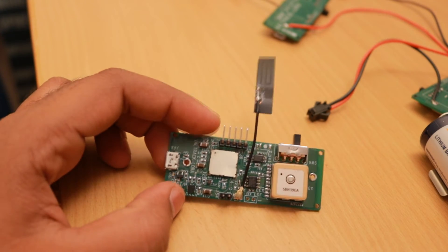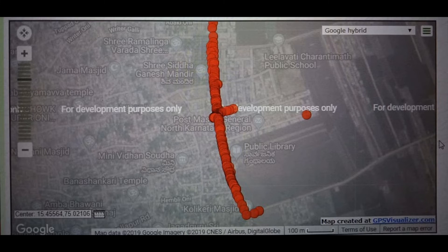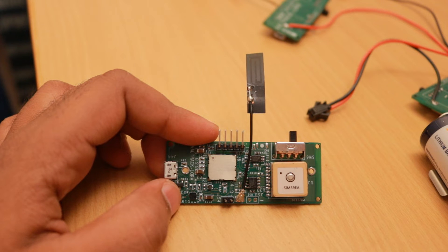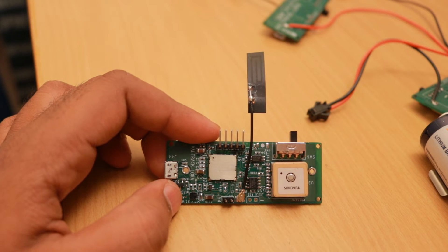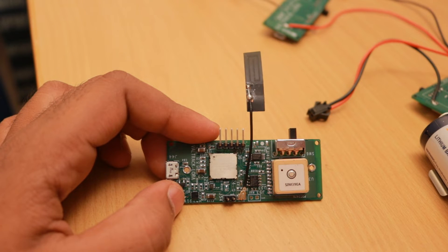GPS accuracy was quite good for both the SIM39EA and N39 — the map shows the testing route we took and the pings received. For end node testing, we approached Tata Communications' LoRaWAN department, since they have deployed LoRaWAN networks across the majority of cities. We were lucky that they had a network established in Dharwad as well.